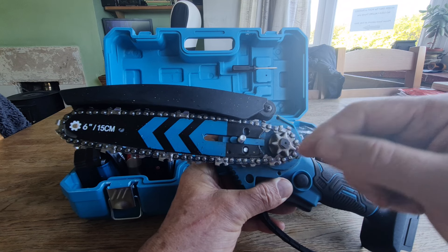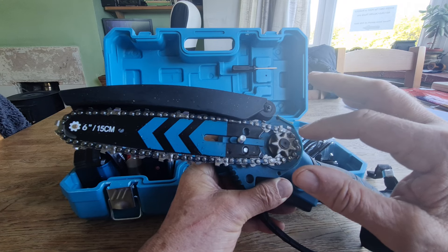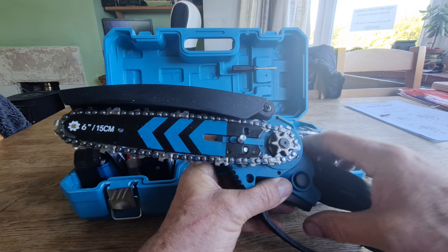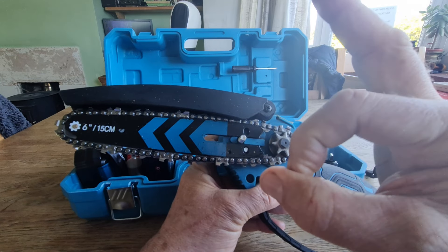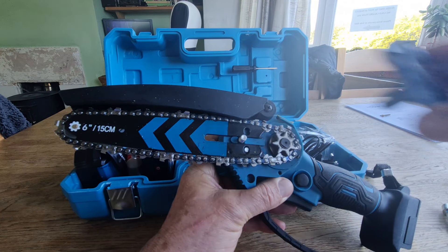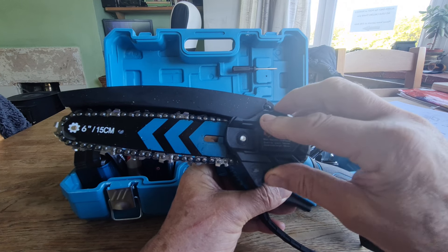I put some proper chainsaw oil on. Now, I know with chainsaw oil it will congeal some of the rubbish — that's just the nature of it — so I'll check it periodically and do the hand check. Once I cleared all that out, it was absolutely perfect — it went through every log, it didn't stop, it didn't stutter, it was just working a treat.